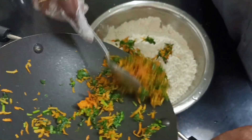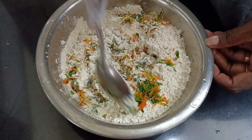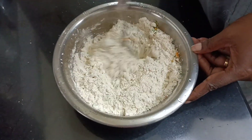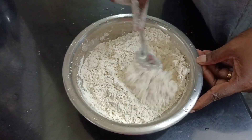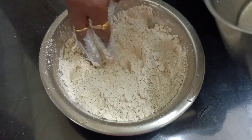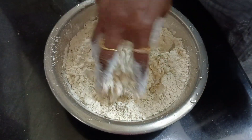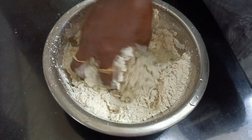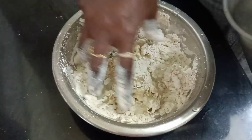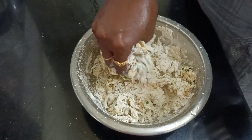Mix it. We have to add the chapati, so we will add it to the chapati. I will leave the oil only here — I will add the oil to the oil.